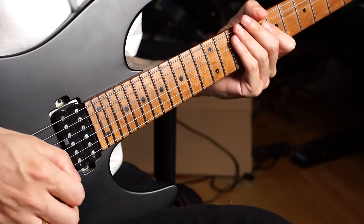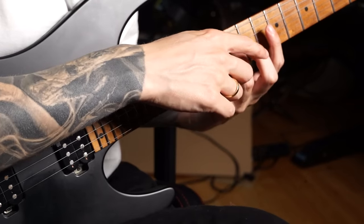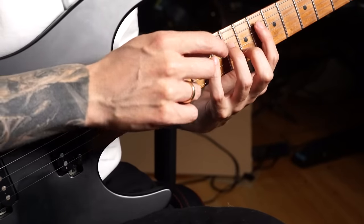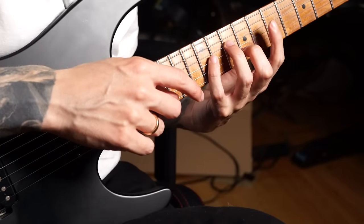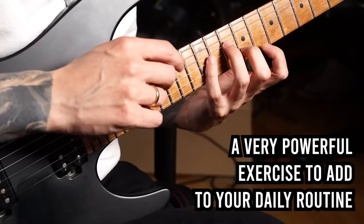When I play this for you, please pay attention to how the middle finger, ring finger, and pinky finger all remain in place while I'm just moving my index finger between the A and E string. This is really great because you physically can't anchor with your index finger since it has to move around, making this workout excellent for keeping your fingers close to the fretboard and training finger independence.